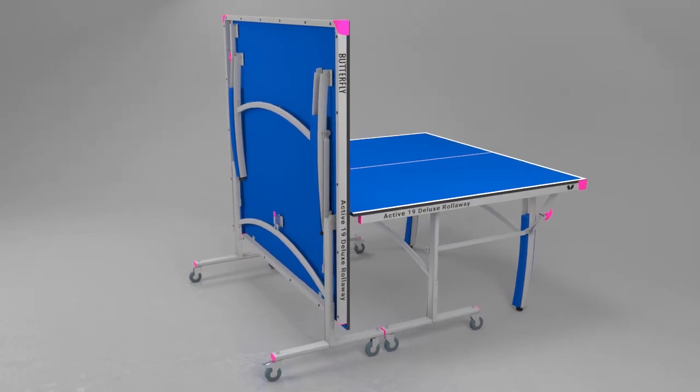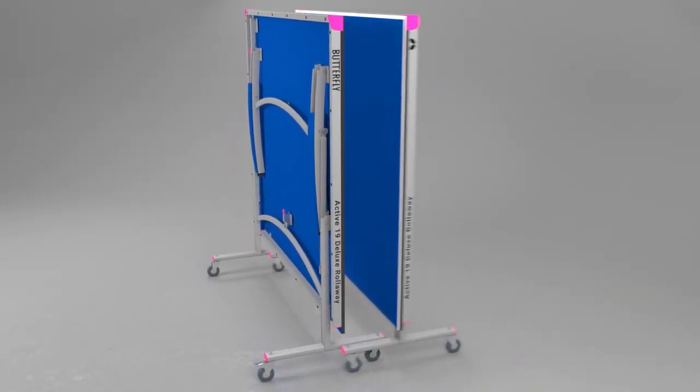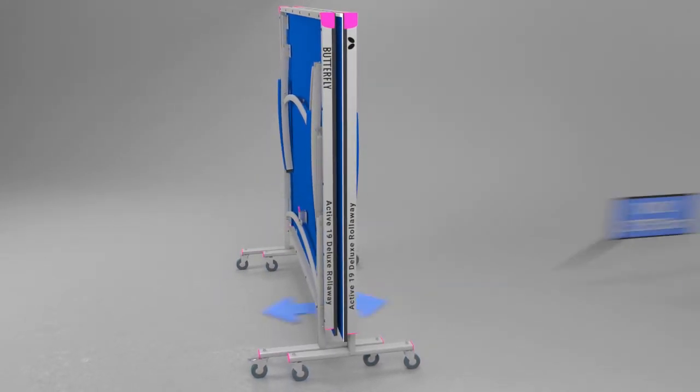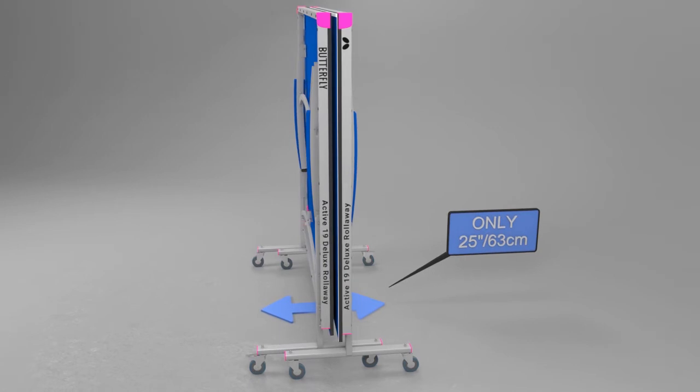The table stores away economically with the halves folded together. The total width of the table for storage purposes is 25 inches or 63 cm.